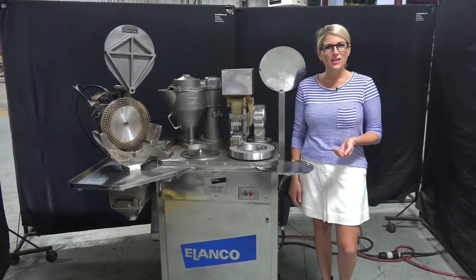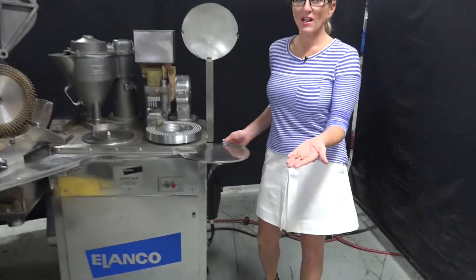The voltage is currently set to 3 phase 240 volts. Today we'll be filling these double-aught capsules.